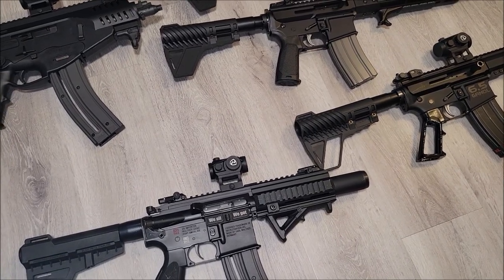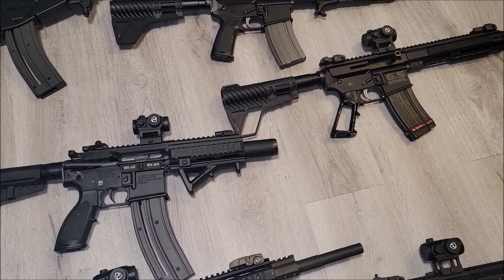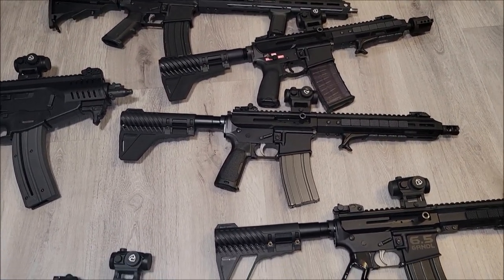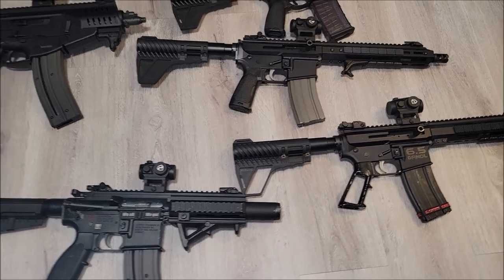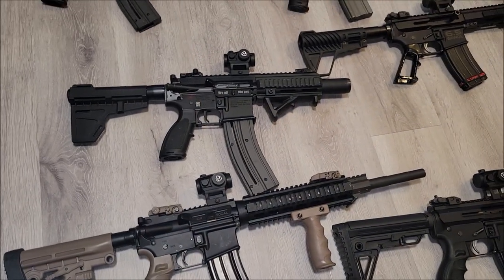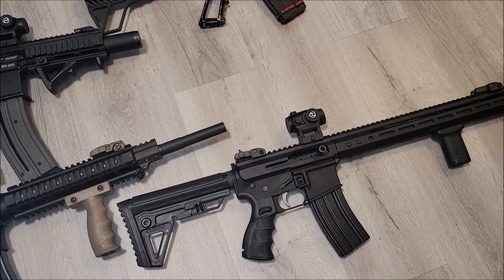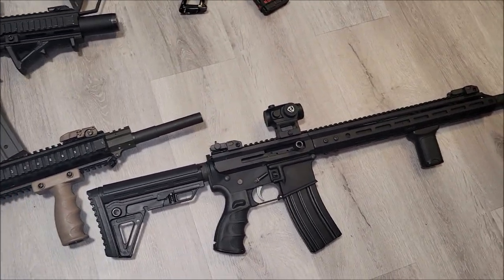All the short-barrel guns besides the 16-inch barrels — we're gonna zero those at 15 yards. The 10.5s and the 8.5-inch is definitely a truck gun, I use that as a truck gun sometimes. I'm waiting on a couple more optics — I've got a 16-inch .308 AR-10 and a 450 Bushmaster that I'm gonna do at a longer distance.